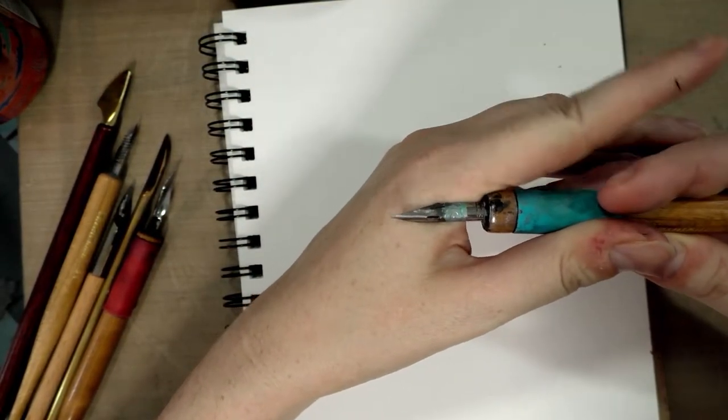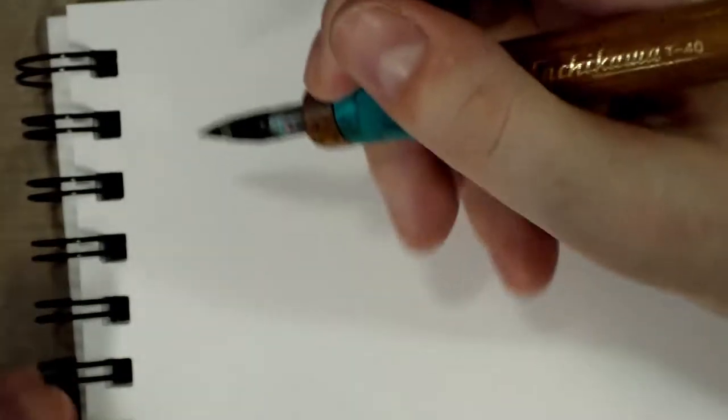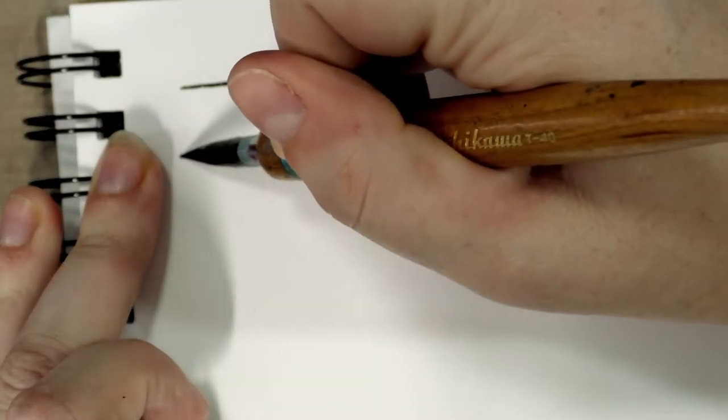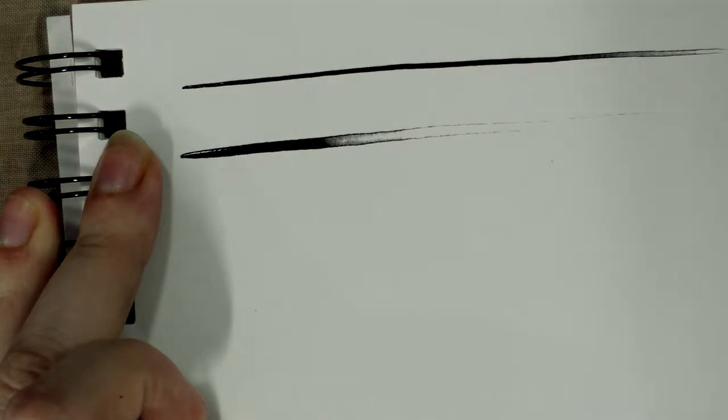We're going to start with a G nib — this is a Tachikawa G. It's a pretty beaten-up Tachikawa G I've used since grad school and I love it. First, I'm going to draw a thin line, and then I'm going to draw a thick line. You guys can see there's a fair amount of flex from the G nib.